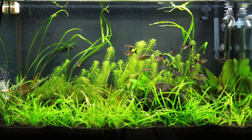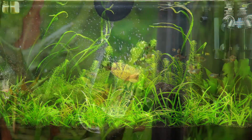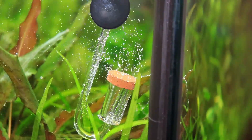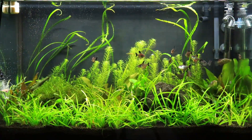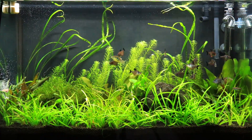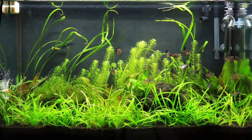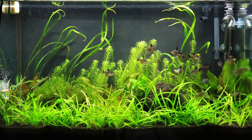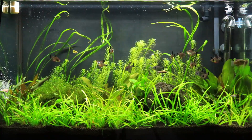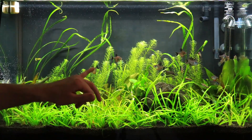I also use Nilocg Thrive for my liquid fertilizer. By the way, this tank just started running pressurized CO2 today, so all of this growth you see right now was done with no CO2. We'll see what the tank looks like next week when I go to rescape it. These stem plants in the back — Didiplis diandra — should grow a lot. The crypt spiralis plants were kind of picked apart by my monk tetras, so I ended up getting rid of those. Do not buy monk tetras or red-eye tetras for planted aquariums — they will demolish your plants, and I had to learn that the hard way.